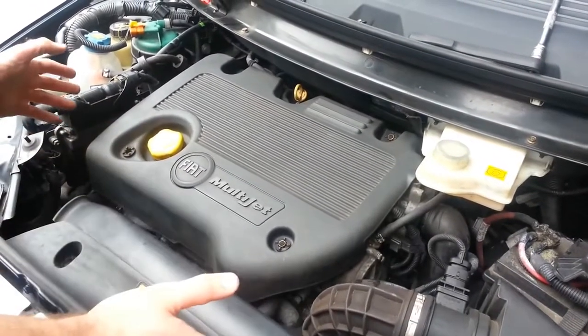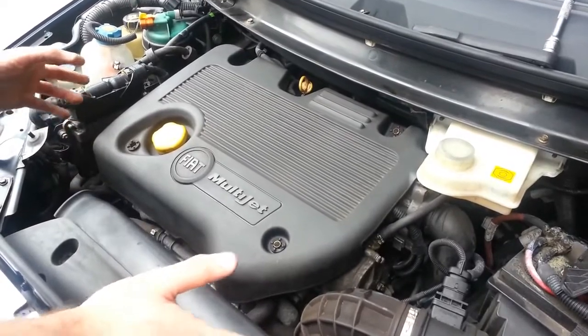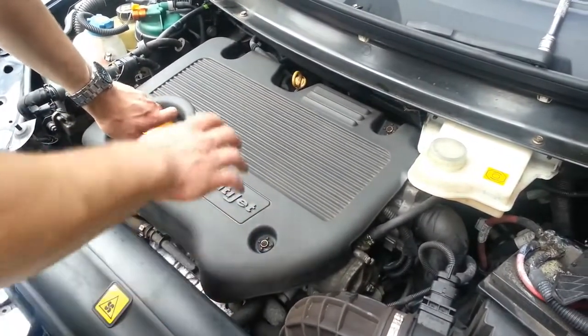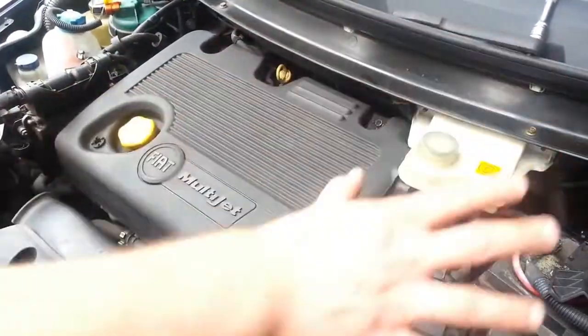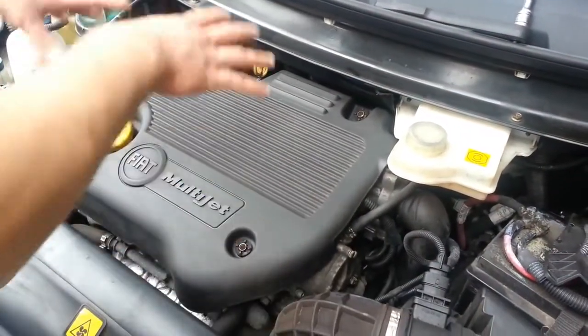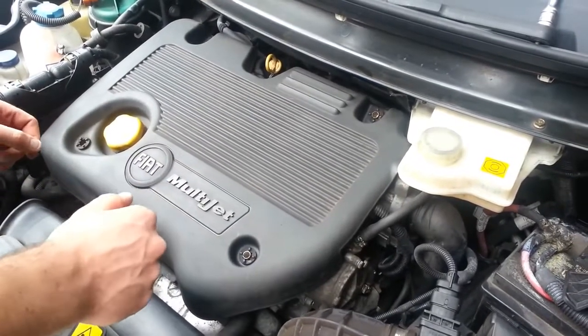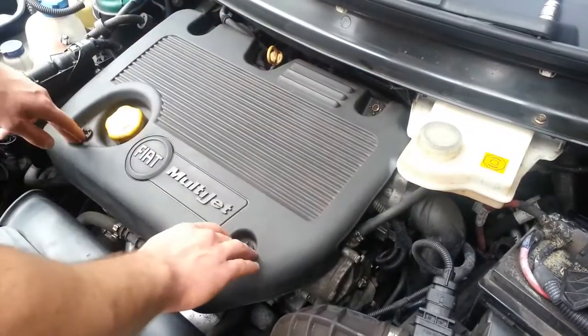This is a particularly difficult engine — a 1.9 8-valve JDD. Because of its layout in this vehicle, the Fiat Multipla, there is little access at the back, so it's quite difficult to get the tuning box installed on this engine. First, we remove the four bolts here.